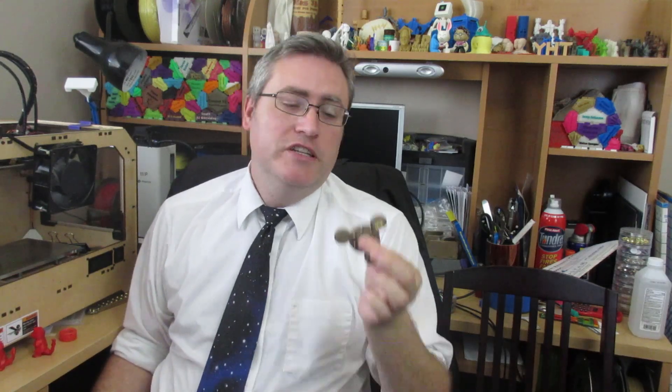Hey everybody, it's the 3D Printing Professor and today we are making spinners that are fully 3D printed with no additional parts. And to help us with this discussion, I have brought in not an expert, but definitely the target audience for spinners. Say hello to my son, everybody.